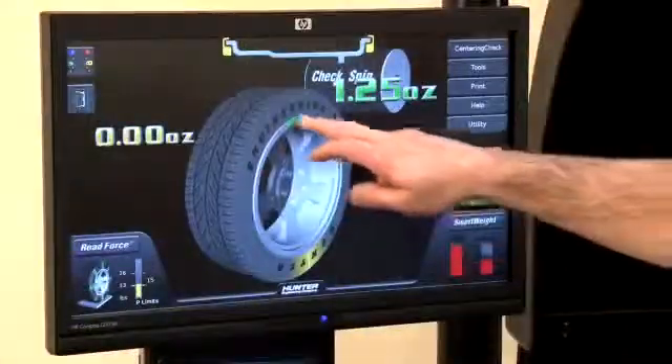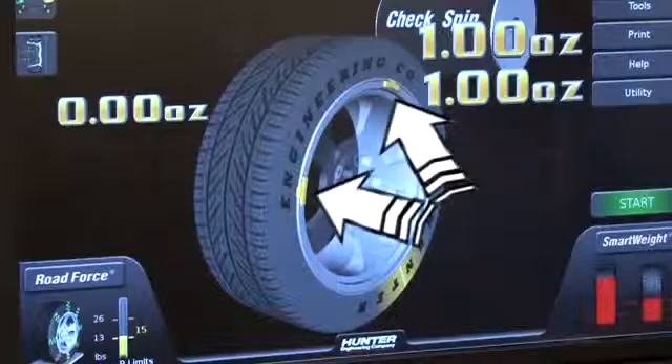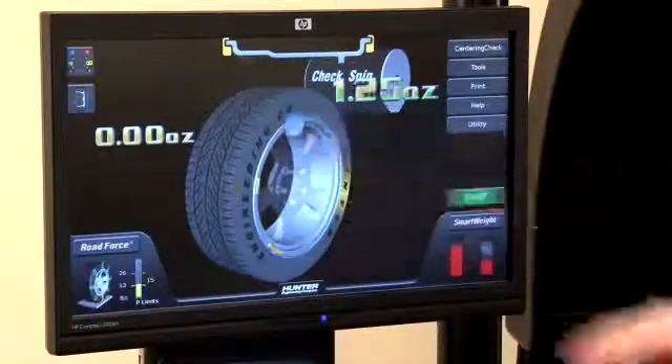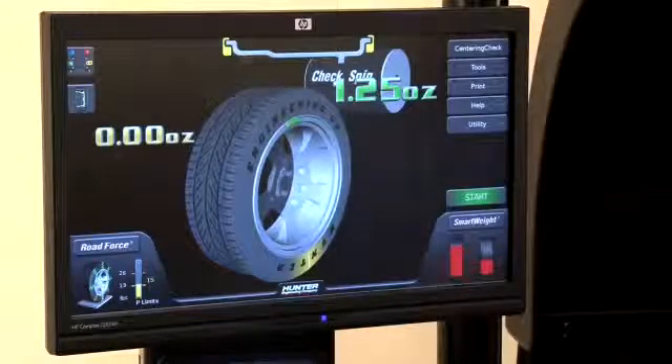To do this, touch the weight to select. The balancer will automatically determine the size and location for each weight. Touch a second time to split the weight again. You can continue to split the weight until it finally returns to the original single correction size.